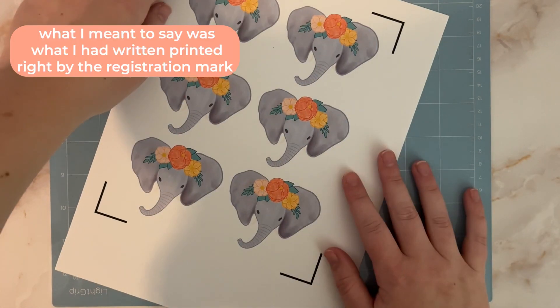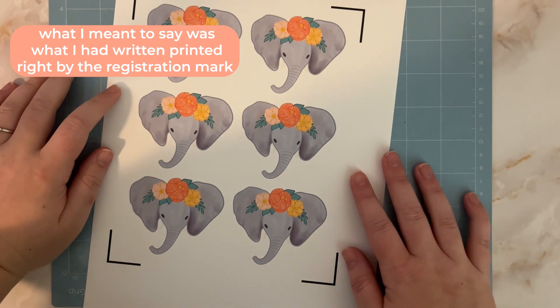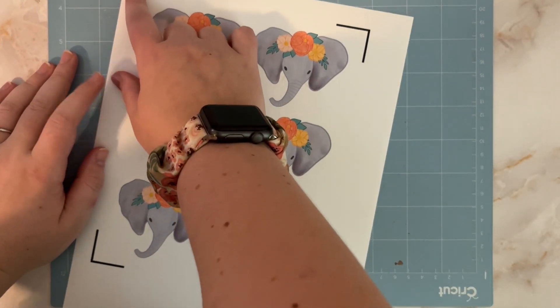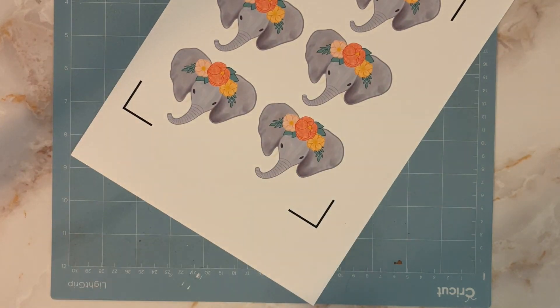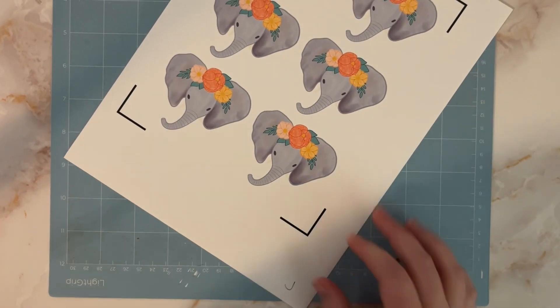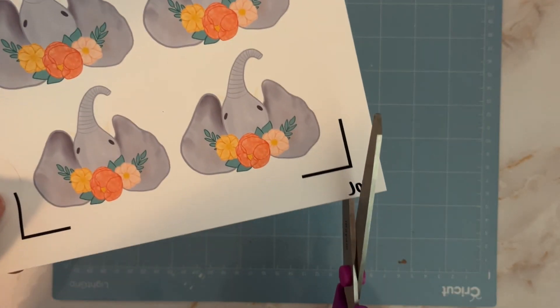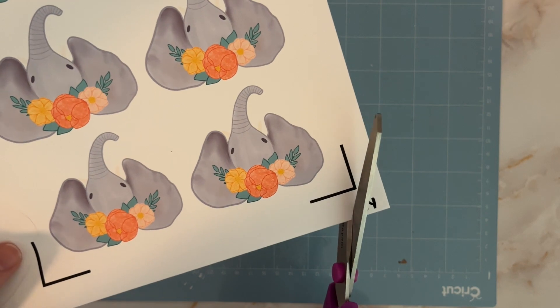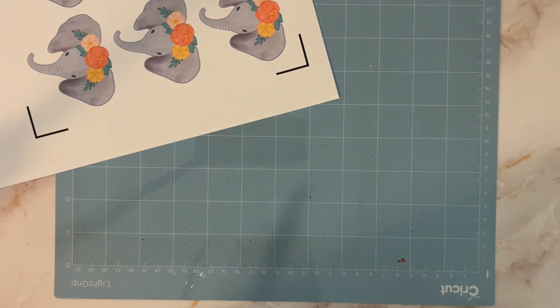Okay, so this printed right next to the registration mark, and I wonder if that's gonna cause an issue with the Cricut reading — I didn't think that through. So I'm gonna come in with a pencil and just put a J down in this corner, and cut this out. I really don't want that to mess up our readings, so if I just cut that out it should be good.